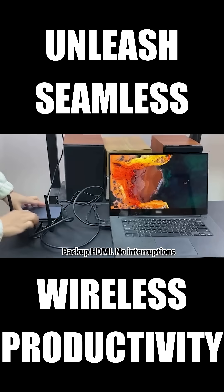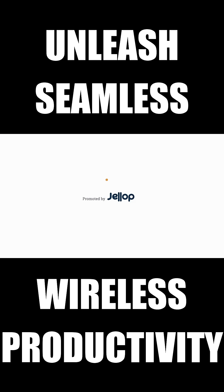Is it missing? Use the backup HDMI port to keep your presentation rolling. Join us and change how you connect.